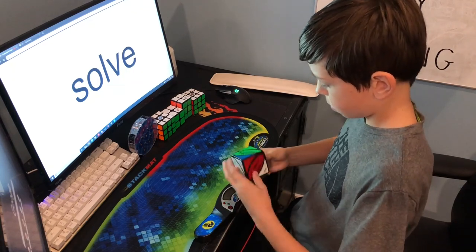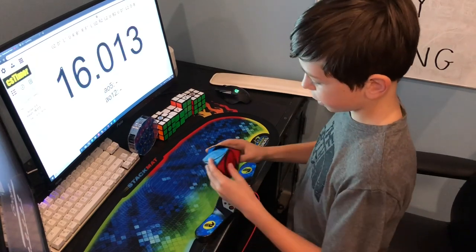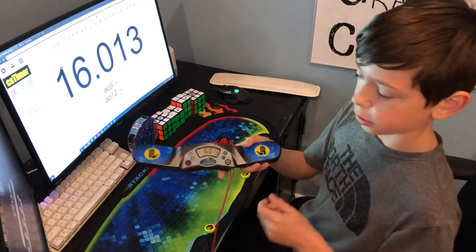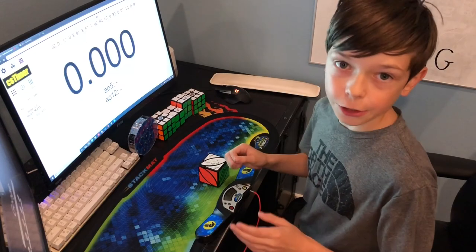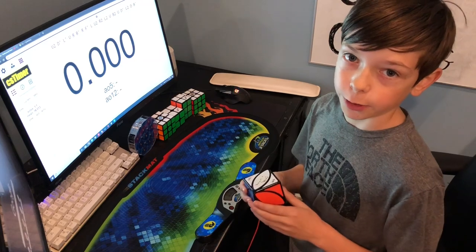I solved it in 16 seconds. You can go right here or you can look on the screen here. Thank you guys for watching, I really appreciate it, and I hope now you can solve the ivy cube — bye!